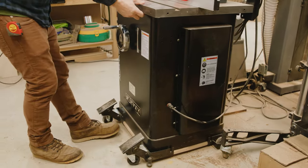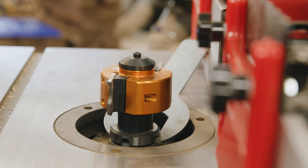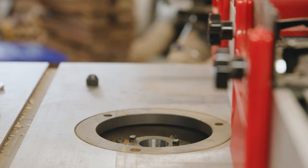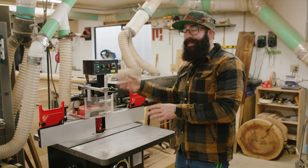Changing out the cutter on the shaper is not a small task. You actually have to access it from the back panel, hold it in place with a wrench, and then loosen it — it's kind of an ordeal. So the only time that's actually really beneficial is if you are batching out a lot of parts. You'll start on one side of the piece, switch over the cutter head, reverse the direction, and then do the other side of the piece.